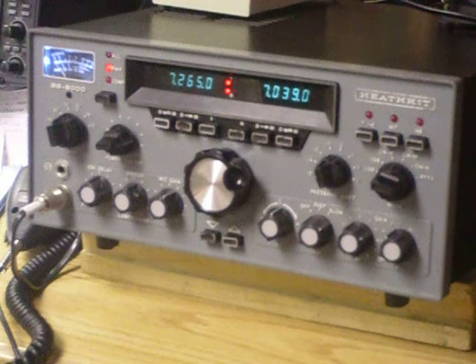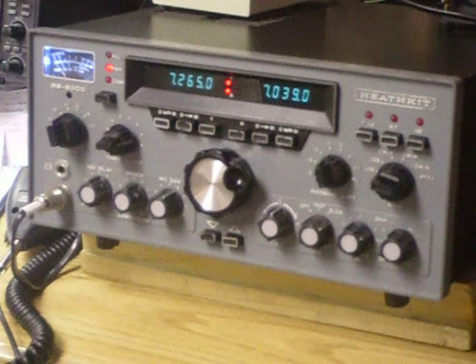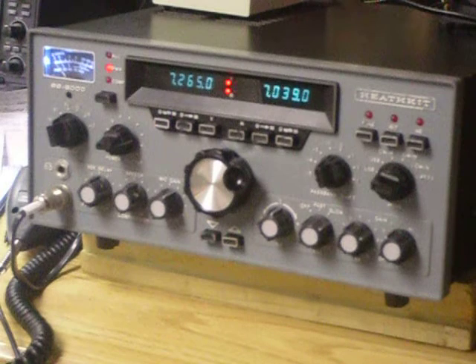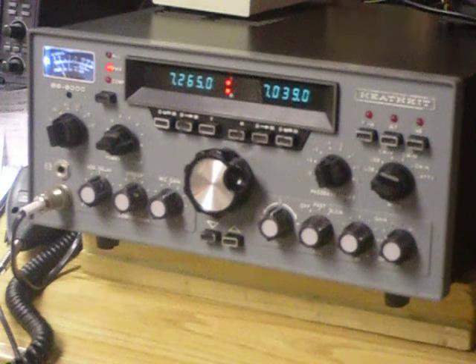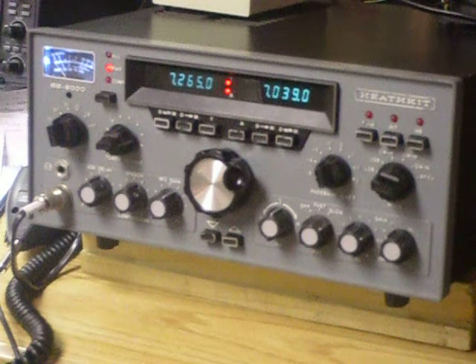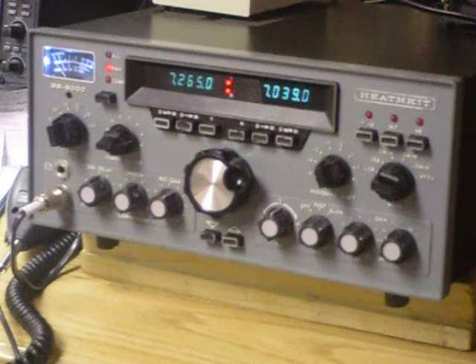Hi, this is Bob. This is the conclusion of the project of restoring the SS8000 to operational status. The SS8000 was designed as a kit, not like the SS9000 which was an assembled unit that came from the Heathkit factory. The SS8000 is now on the operating bench and dozens of contacts have been made with it.